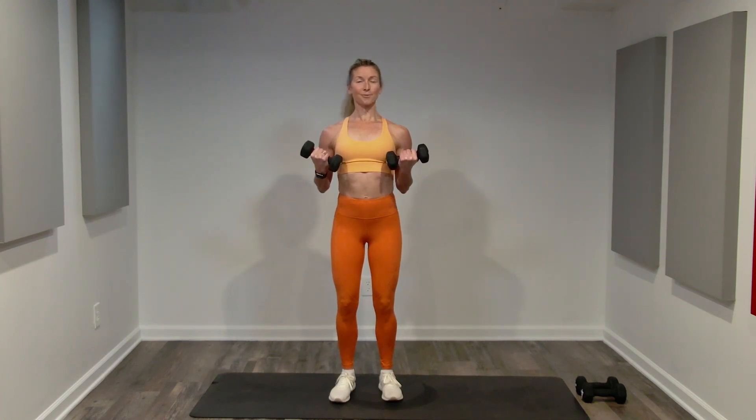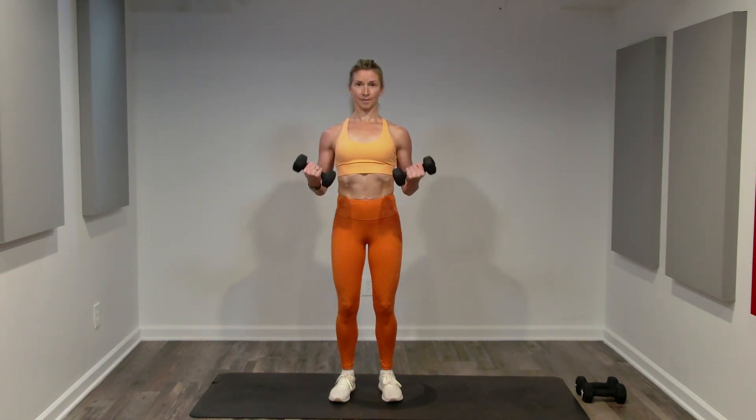Now we're going to finish with both arms. Curl and control. Almost there — no swinging, all muscle.